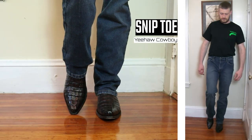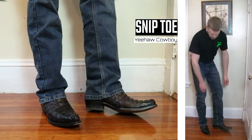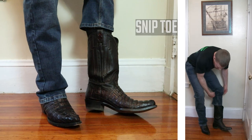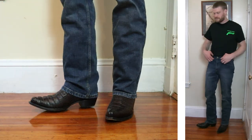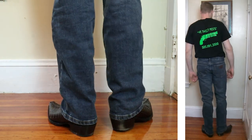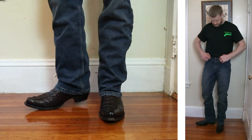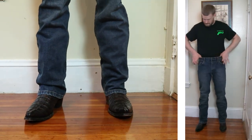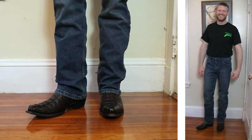Up next is the Yeehaw Cowboy Caiman Tail Snip Toe featuring a one and a half inch heel and also 13 inches tall. It's time to get into some exotics here and I'm starting to feel like the fit is similar to the Wrangler Retro Slim Straight jeans, except maybe this has just a little bit more of a boot cut leg opening. I'm getting like an inch or two of stretch on that waistband on each side — Thanksgiving dinner, here we come.